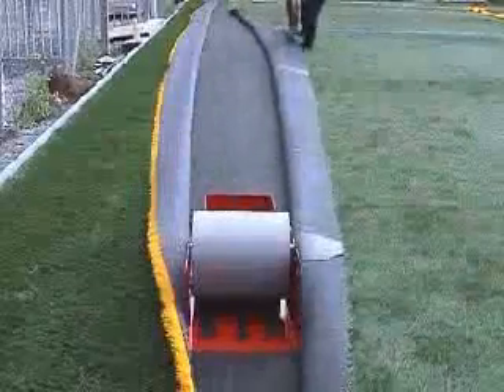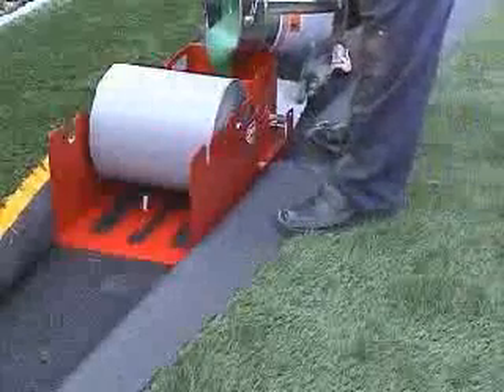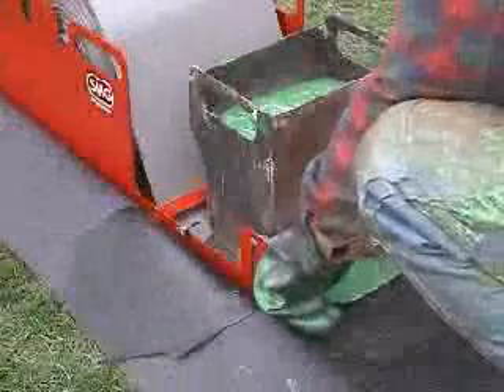GlueFix. The tried and tested device for applying a glue coating. It applies reliably and simply the exact amount of glue to the seam tapes for the artificial grafts.